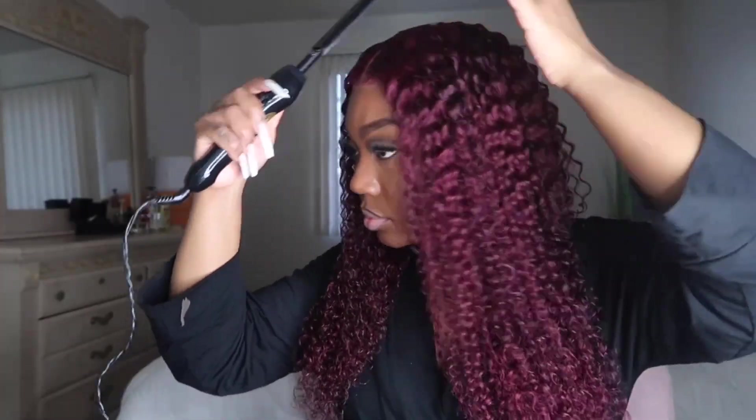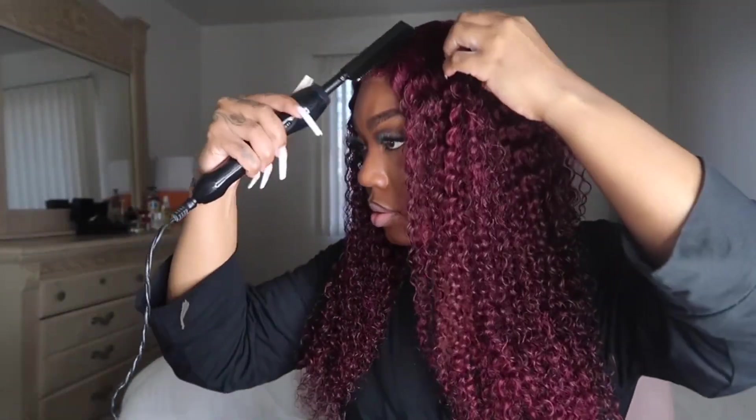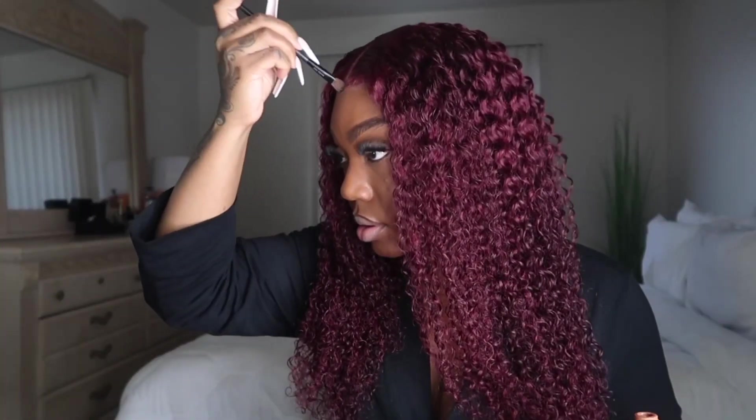As you guys can see the curls came out so beautiful. I wish this unit was just a little longer — I think a 26, 28, or even a 30-inch would have been even better with these curls.